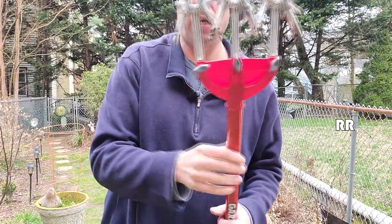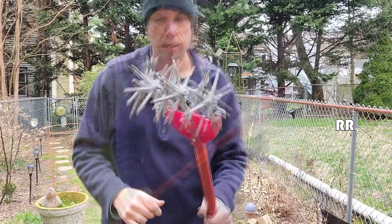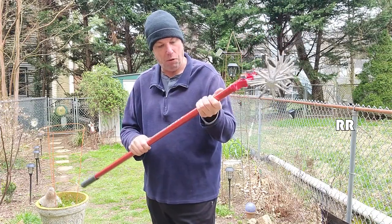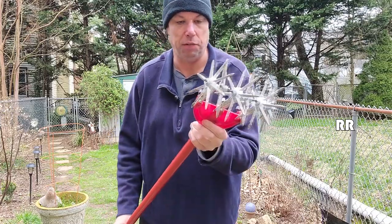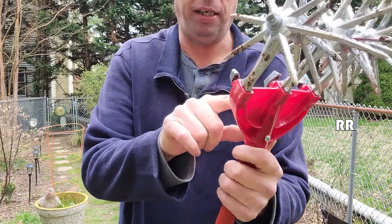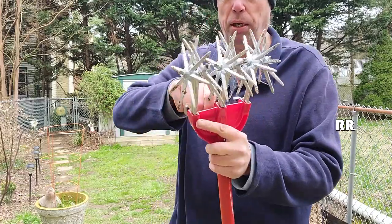When you get this, it comes in two different sections — the bottom section is by itself and the blades are in a separate box. The handle I couldn't tell if it was plastic or metal at first, but it's definitely metal and more durable than it looked. The bottom piece right here is made out of plastic, so you're going to have to pick your application wisely.